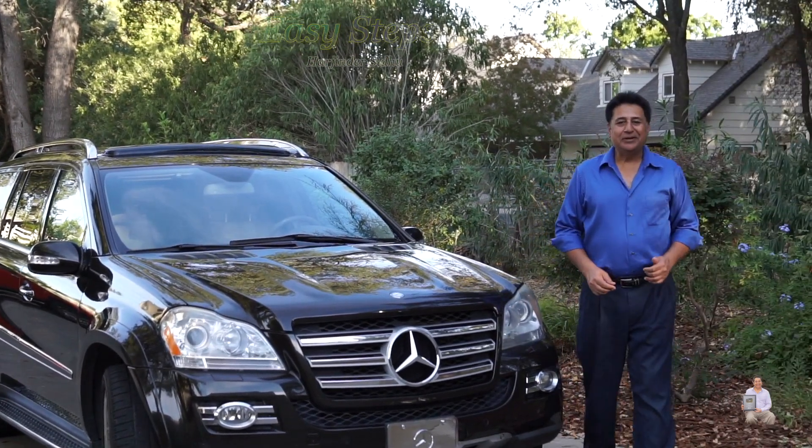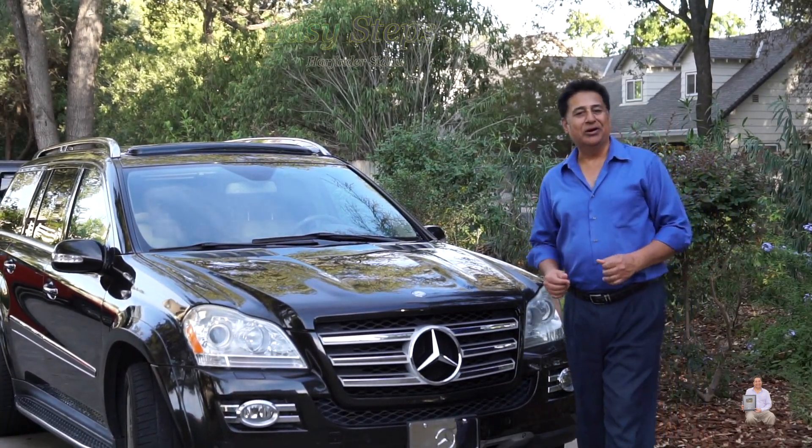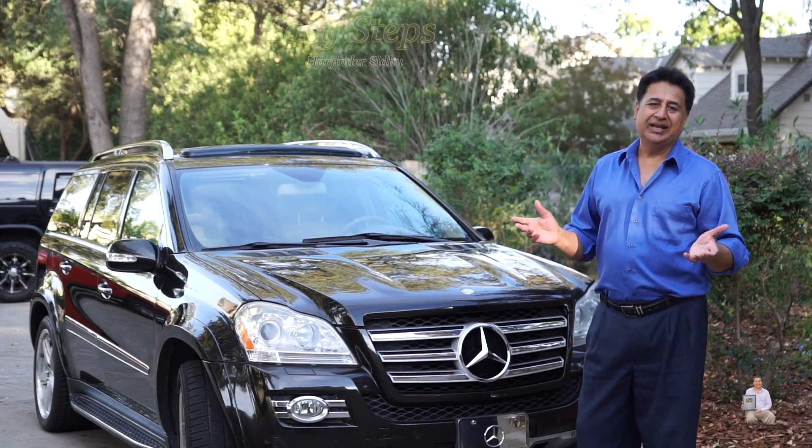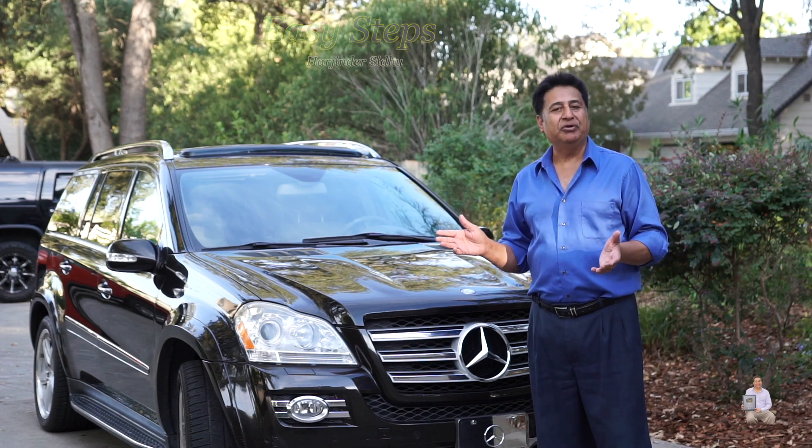Hello everyone, please welcome and join me in these steps. Today I'm going to share with you my Mercedes GL 550 model.